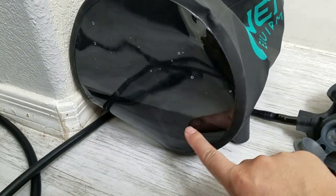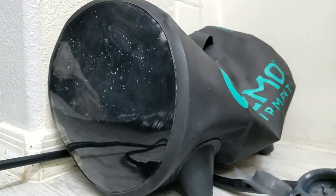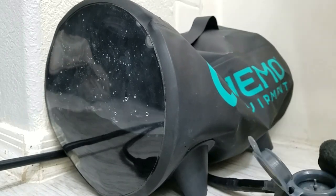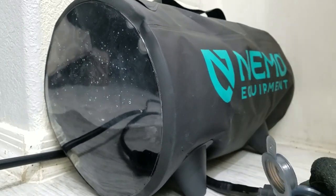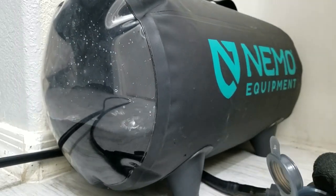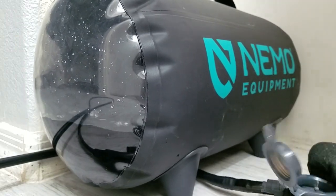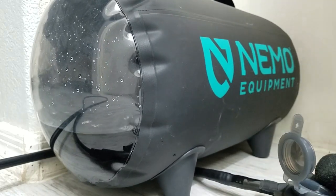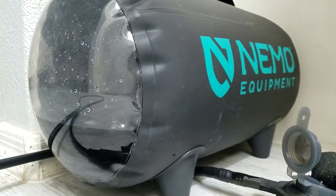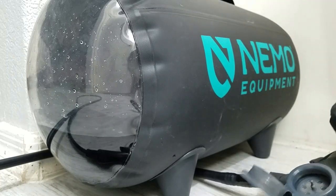The water level is about that full. Let's see how many pumps it takes to pressurize the bag. It's very easy to pump — just a little bit more, one more.